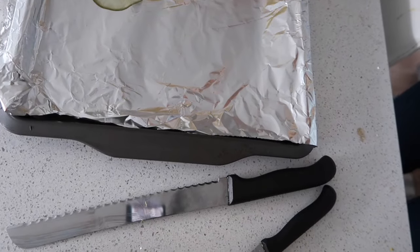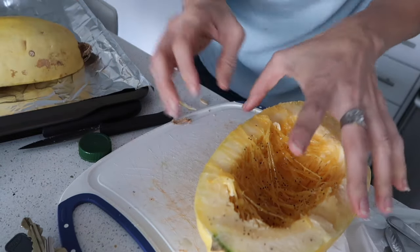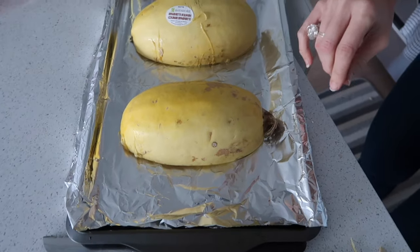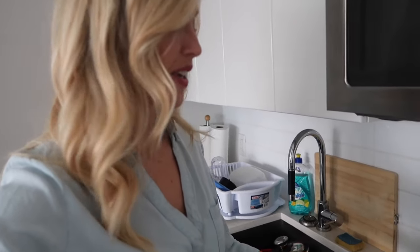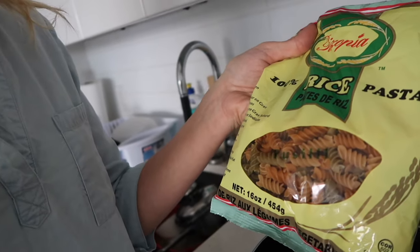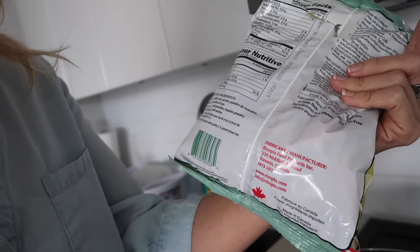I'm going to put a bit of oil on the pan and then place the spaghetti squash on the pan. While the spaghetti squash is in the oven, I'm going to boil some extra gluten-free vegan rice pasta and also make the sauce for the spaghetti. This is the pasta I like to use — 100% rice pasta, no gluten, and it's vegan. The ingredients are brown rice, carrot powder, tomato powder, spinach powder, and water.